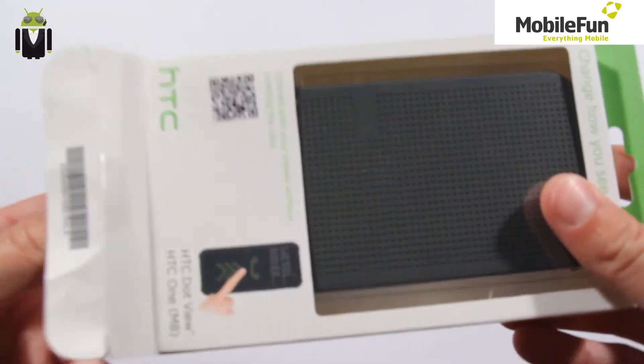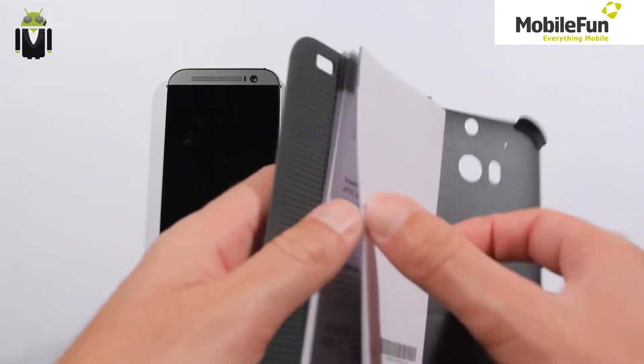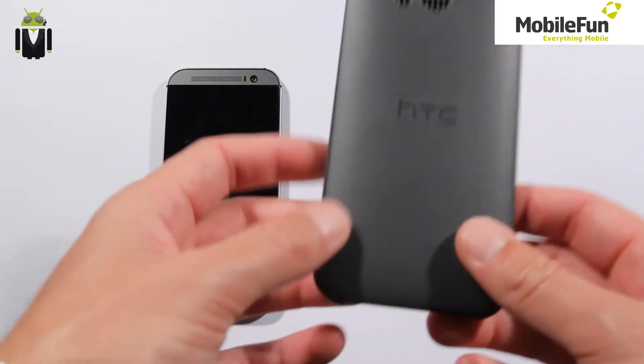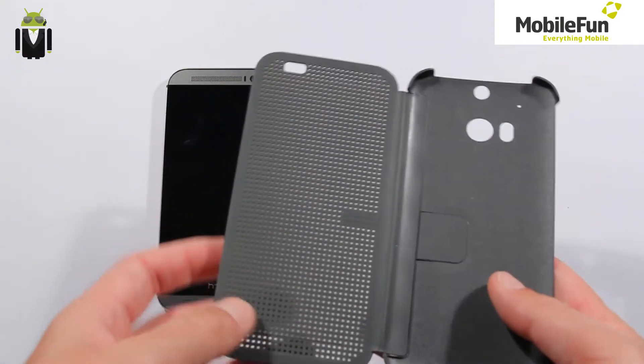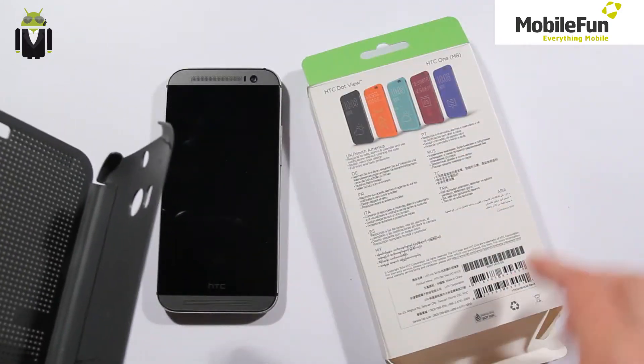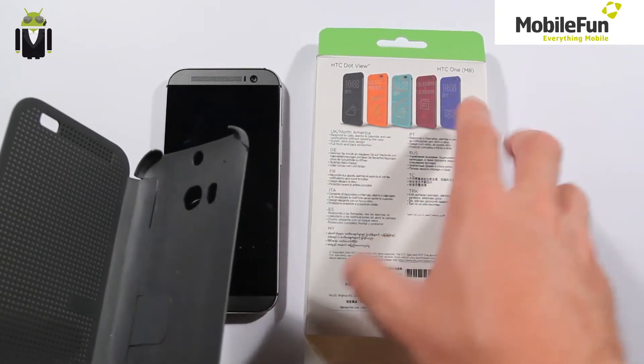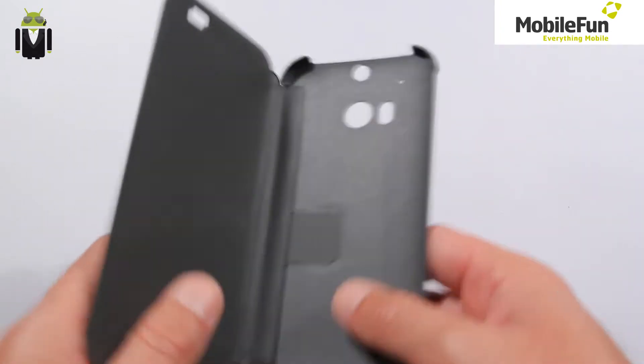For example, I take this case on the mobile phone, and I have the grey color. You can also order it in other colors — purple, blue, light blue, or orange.